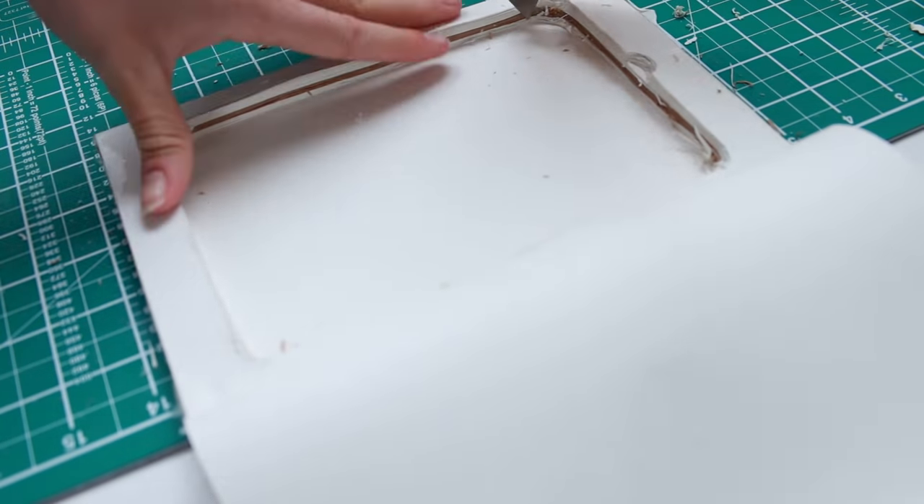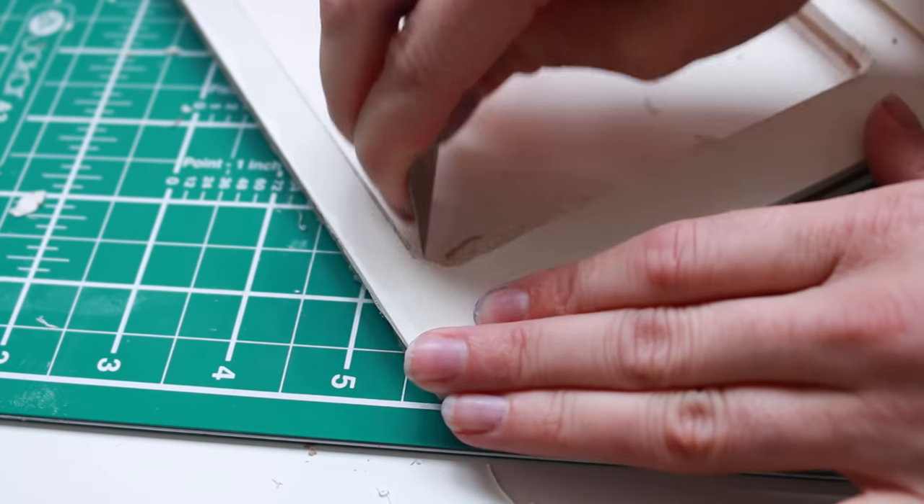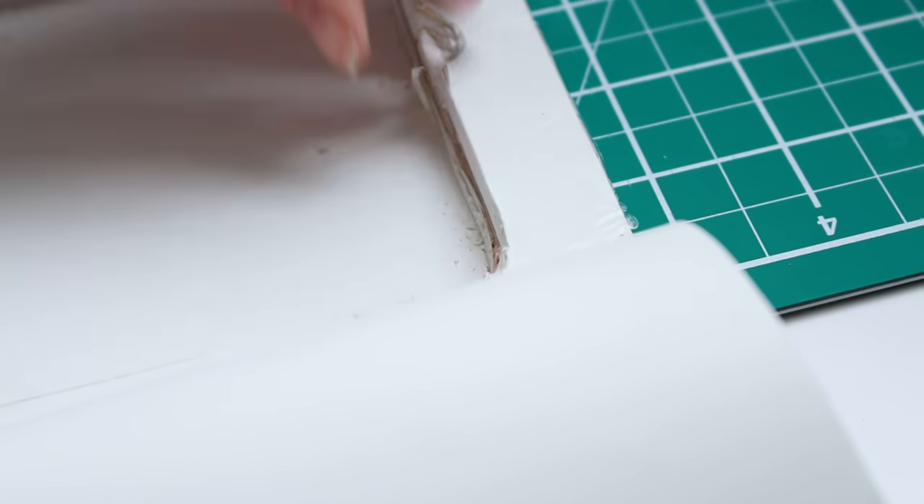Keep on checking that your Kindle fits snugly — you want it to sit flush with the pages if possible. Trim off corners and make little adjustments as needed. When you're happy and it's fitting properly, grab a nail file or some sandpaper and go over the edges to smooth them down.